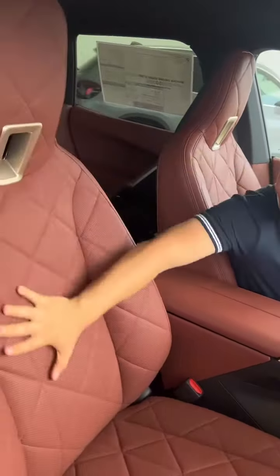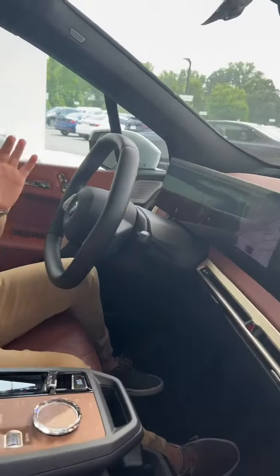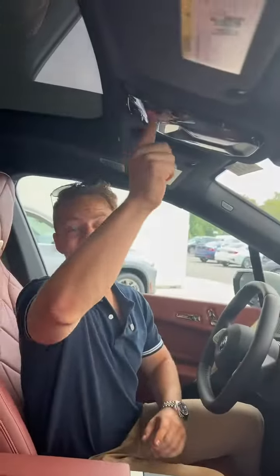Interior is just wow. You have vegan leather seats, a dashboard infused with olive oil, a floating center screen, crystal here, here, here, and here, and when I click this button, it's actually going to let in more sunlight.